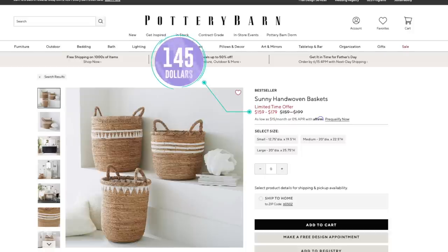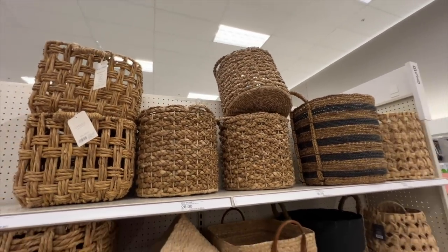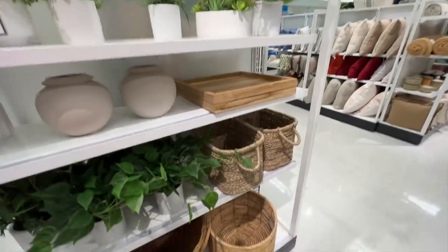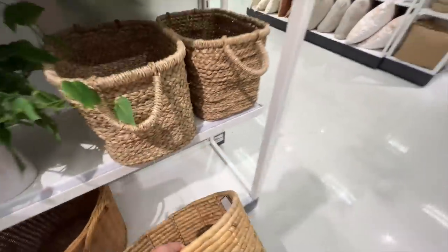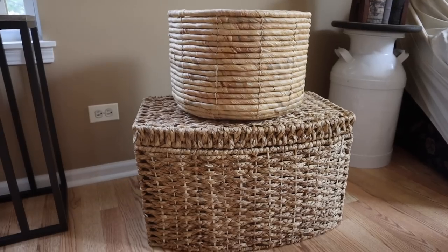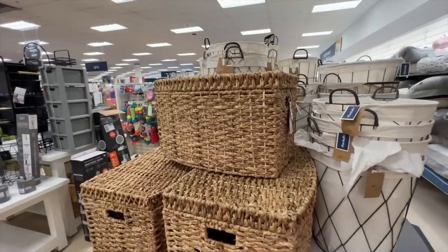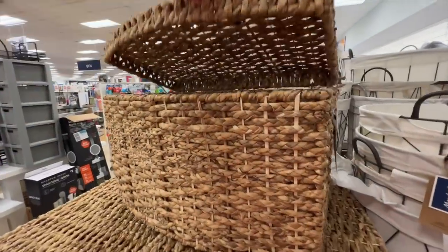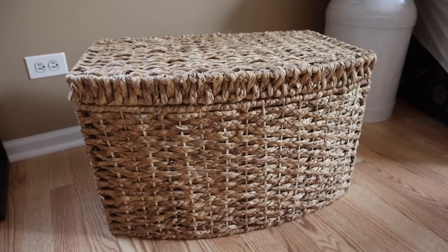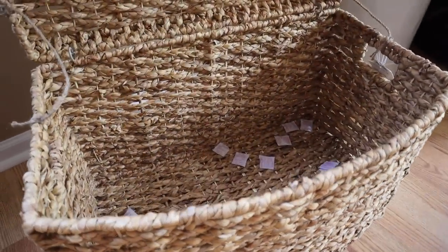These hand-woven baskets are so pretty and add some texture to wherever you put them, but at $160 a pop from Pottery Barn, way too much. So to DIY them, I went looking for much cheaper alternatives that I could then add the hand-woven texture to. The top one is Threshold from Target at $30, and then at my local Marshalls I found this chest — I'm going to use it for beach towels this summer. It opens up with a ton of room inside, and that one was only $30 with the lid.